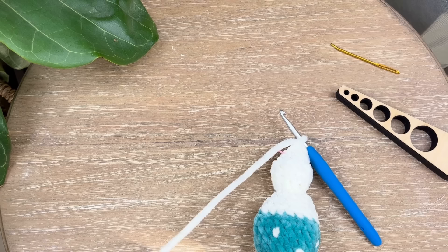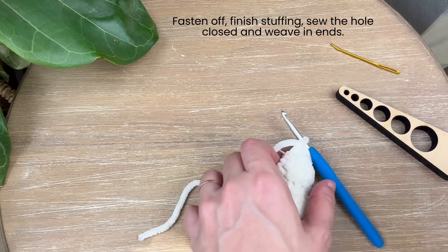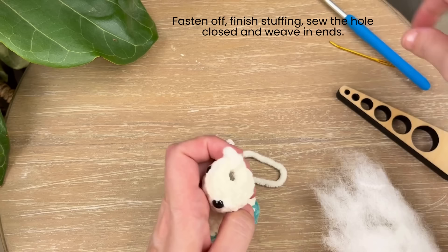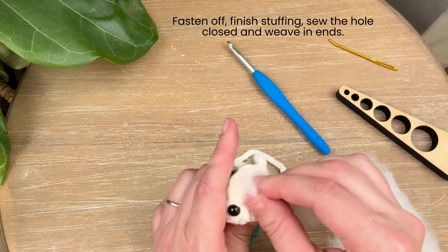Once that's done, trim your yarn leaving just a little tail for sewing and pull that right out. Take your stitch marker out and finish stuffing the rest of it. If the hole is a little small and you're having trouble getting your finger in there, use the back of your hook to get the stuffing in.